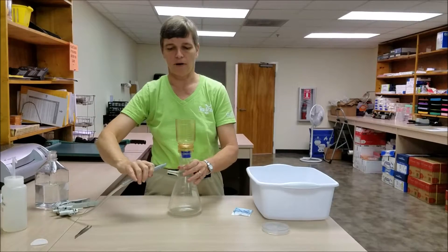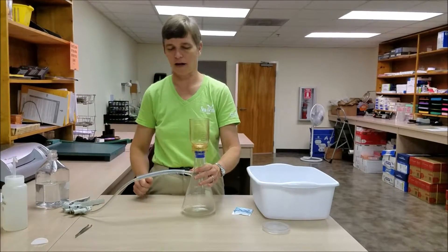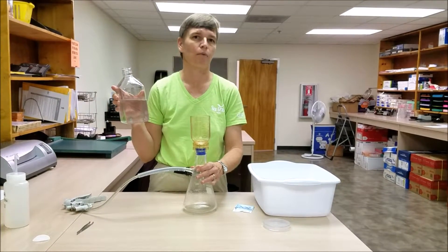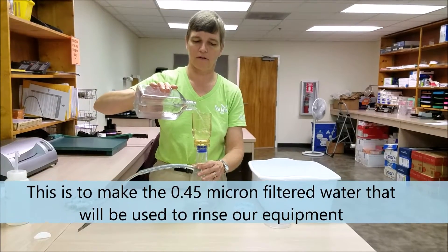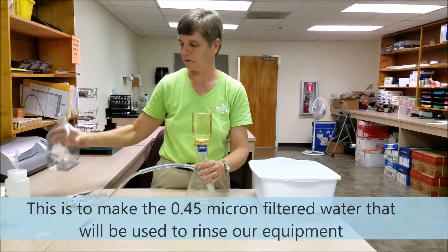We're going to attach our vacuum pump — in this case I'm using a hand vacuum pump — to the flask. We're going to take a sample of water; tap water is fine, and we're going to fill our funnel completely with that water.